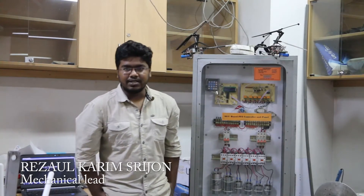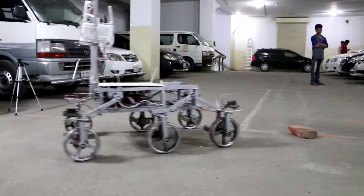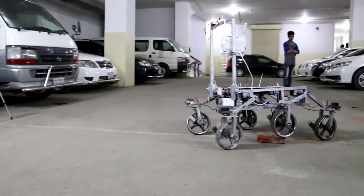It is worth mentioning that we don't have a Mechanical Engineering department in our university, so we had to do this extra work — studying and experimenting on our own without any foundational mechanical knowledge. We used a modified rocker-bogie system for suspension.